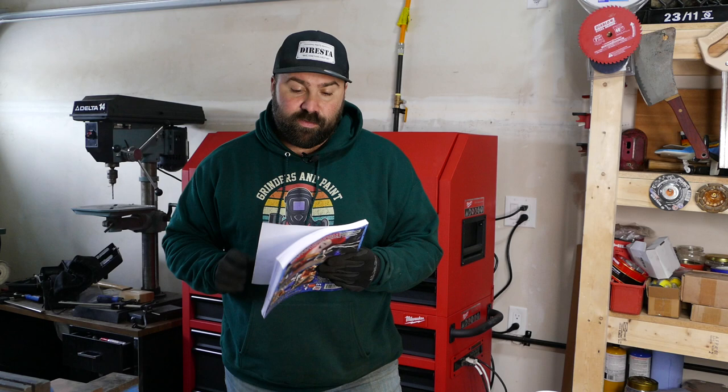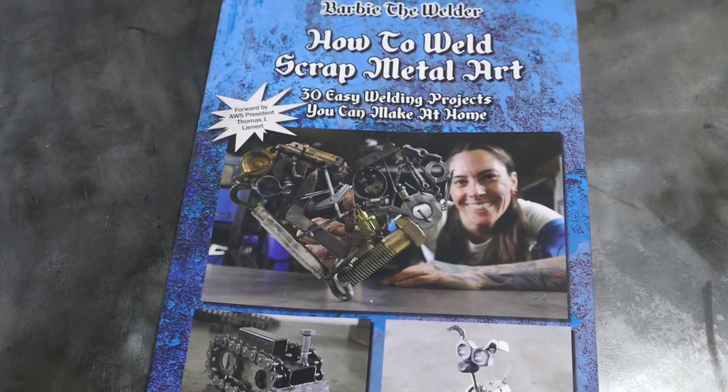How's it going everybody, welcome to the channel Take and Make, I'm glad you're here. In this episode we're gonna repeat the dog from the book 'How to Weld Scrap Metal Art' by Barbie the Welder.